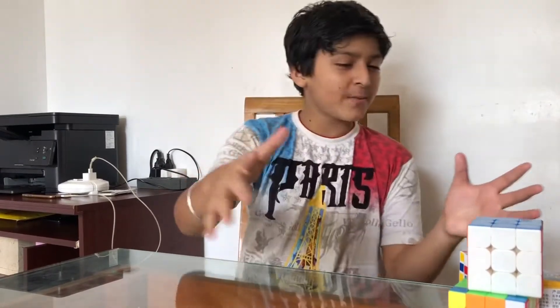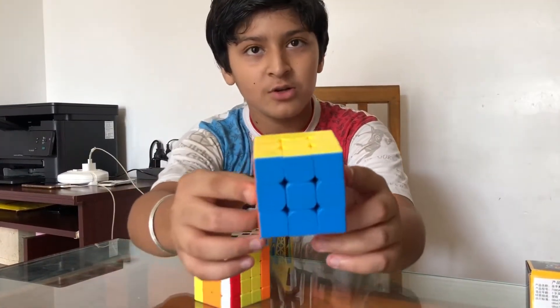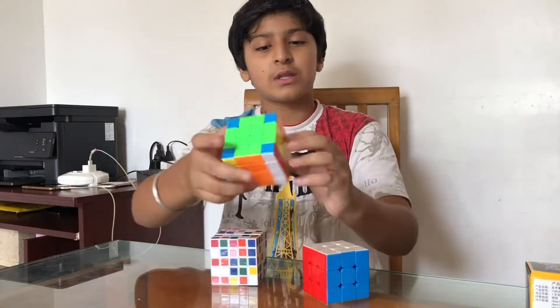Hello friends, welcome back to my channel! New video, new topic, new theme. So friends, today I got some messages saying I should make a video on cube unboxing, so I bought some cubes. This is my first cube unboxing video! This is my 3x3 cube — you know I've made many videos on this one.